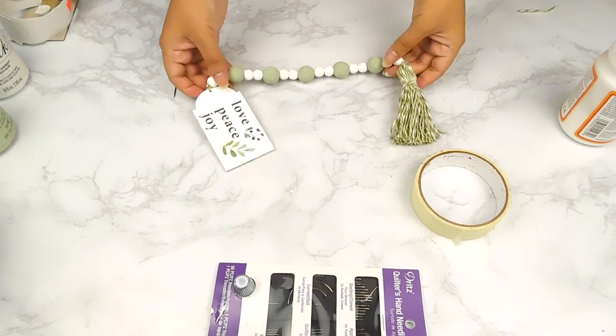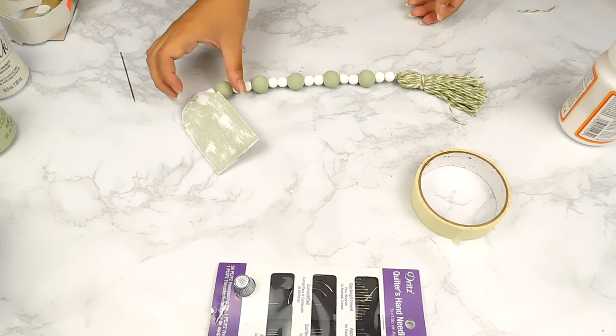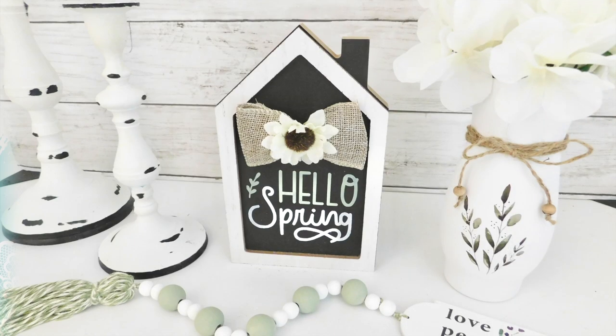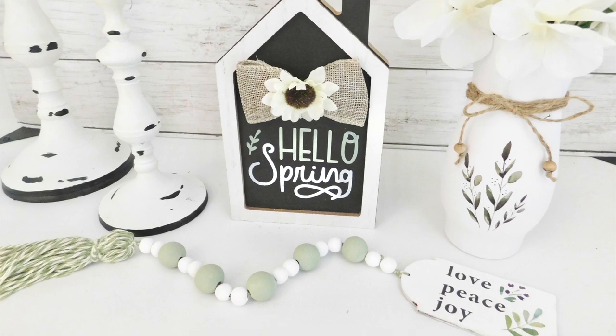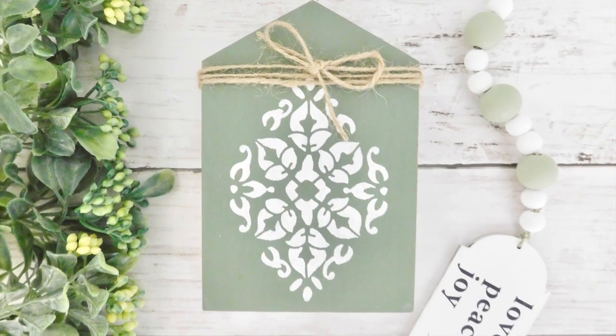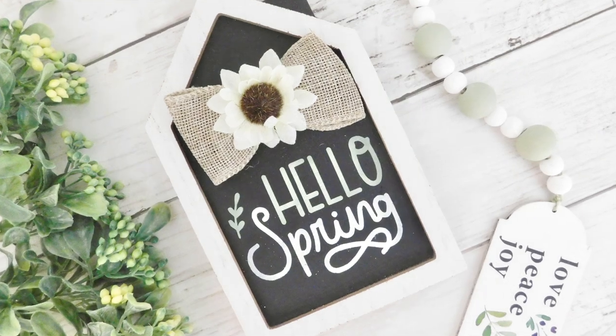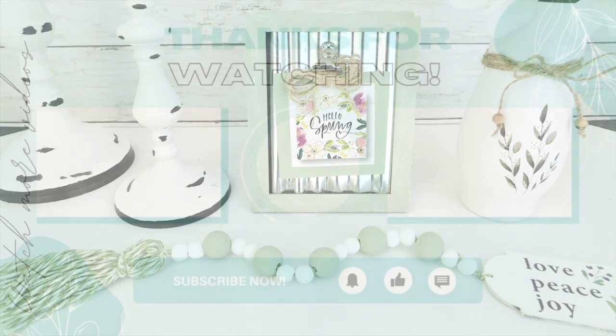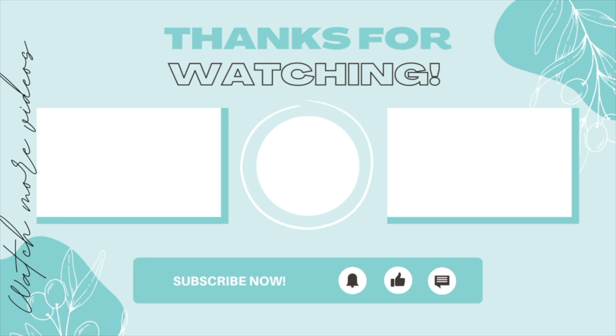And that'll be it for today's Dollar Tree Spring DIYs! I really hope you guys enjoyed them — please let me know which one was your favorite in the comment section below. Thank you so much for watching. If you enjoyed it, don't forget to hit that like and subscribe button as well as the notification bell to be notified when I release new content. I'll leave links to my Etsy shop and social media in my description box. We'll see you next time!